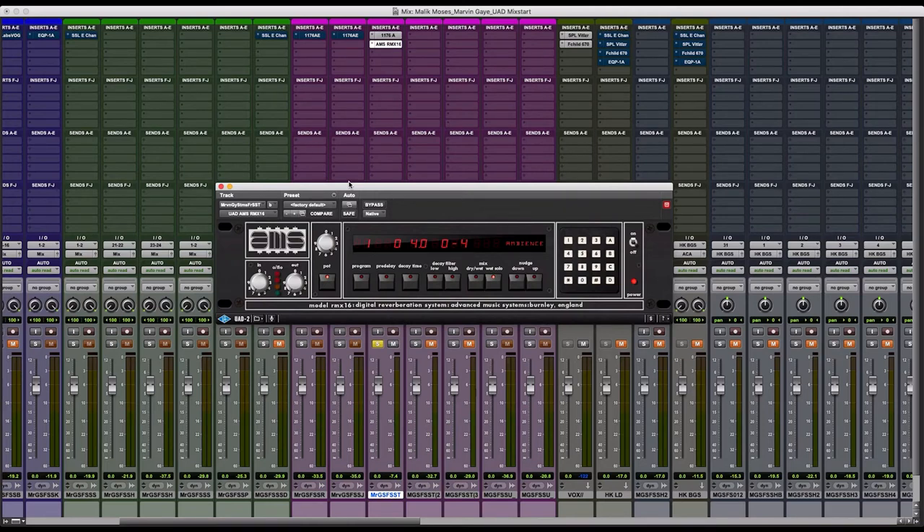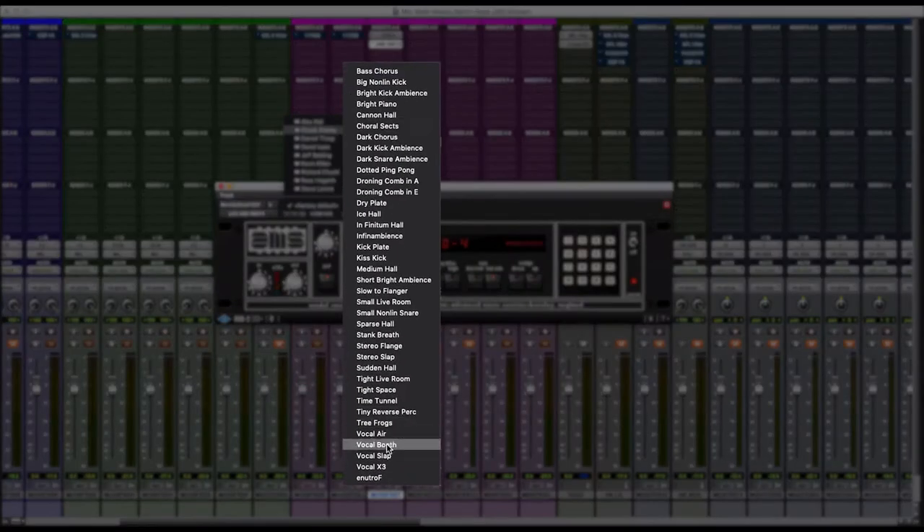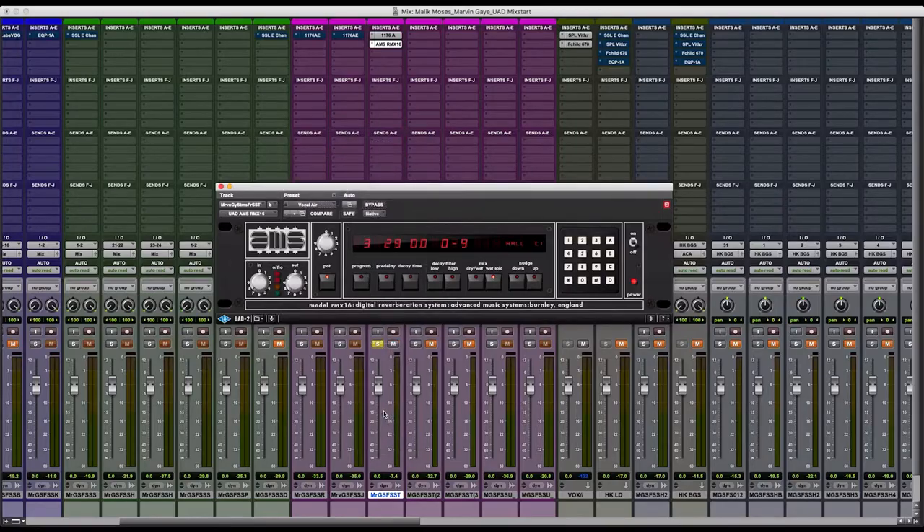I use the AMS RMX reverb by UAD. We're going to go into the preset section — I'm going to go to Chuck Zwicky. He's a legend of engineers; if you don't know, get familiar. One of Prince's engineers, he has a vocal air preset that we're going to use. From there, I'm going to listen to just the straight wet solo signal from this AMS reverb to see what it's doing overall.